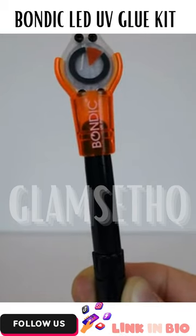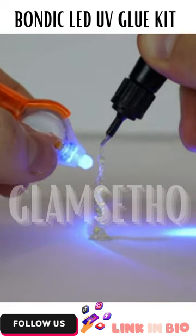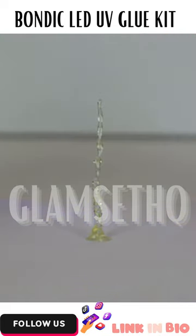This is the world's first liquid plastic welder. It's not a glue, but rather a resin that when exposed to UV light will solidify into hard plastic in seconds.